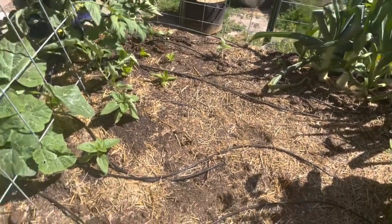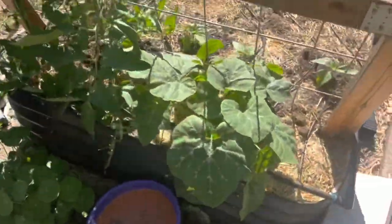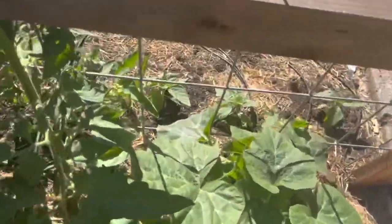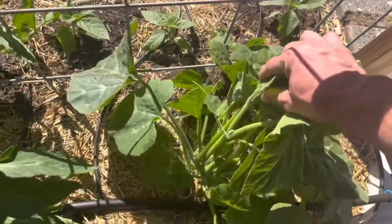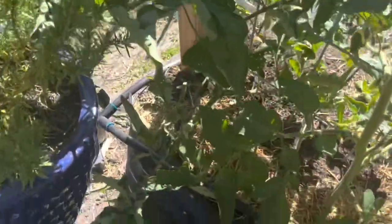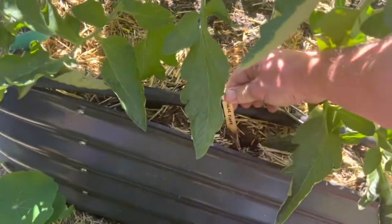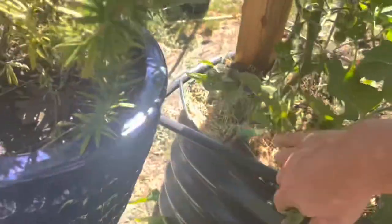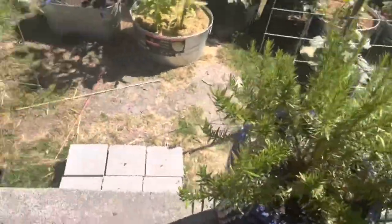Different basils I planted from seed. Up on my trellis here I have a winter squash - this is black futsu. It's not really vining as much as I thought it would be but there's the tendrils, it wants to vine. I have two tomatoes in here. Solar flare and super sweet 100 on that side. My herbs - rosemary and oregano.